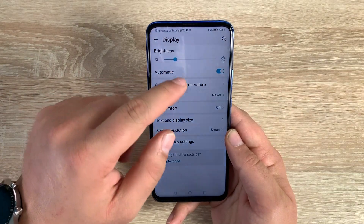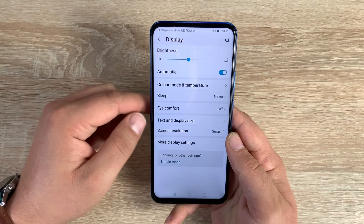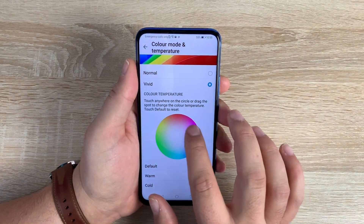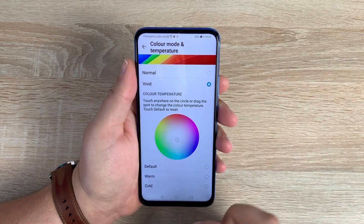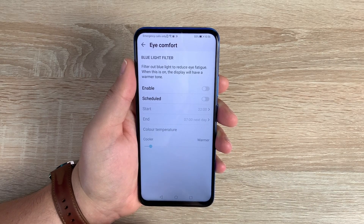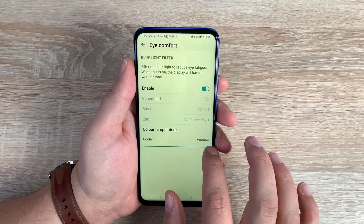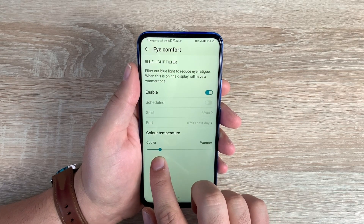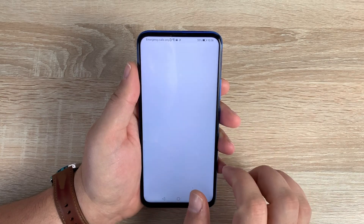Coming back out, there are some settings in a different location — in Display, near the top of settings. First is brightness, which you can change manually or set to automatic. Underneath is color mode and temperature — you can adjust these, choosing between normal and vivid; I prefer vivid as colors pop more. There's also eye comfort mode with TÜV Rheinland certification, which reduces harsh blue light and white light from the display. You can schedule eye comfort on and off, and adjust the warmth level to help with sleep and eye discomfort.